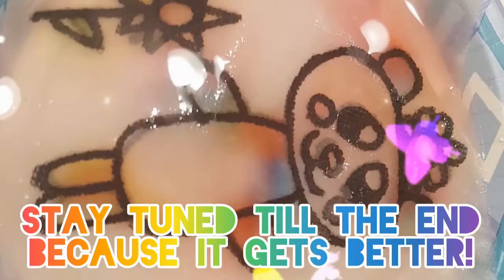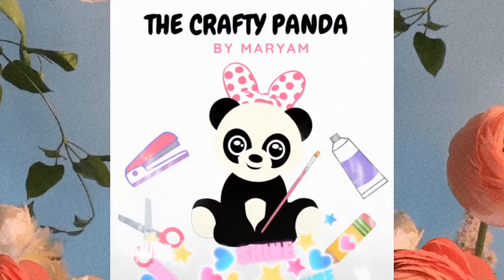Hello, and in this video we're gonna learn how to make magic paper towel art. I hope you enjoy!